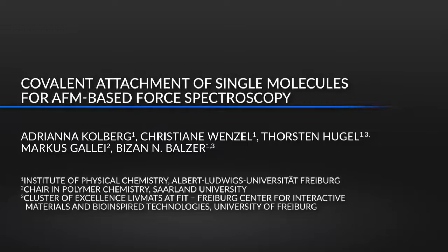Single-molecule force spectroscopy enables us to measure physical parameters that describe the mechanical and adhesive properties of polymers. When using AFM-based force spectroscopy to study single molecules, it is essential to have a reliable and efficient protocol for binding these molecules covalently to an AFM cantilever tip. This protocol can be adapted to many different polymers irrespective of their contour length or hydrophobicity.